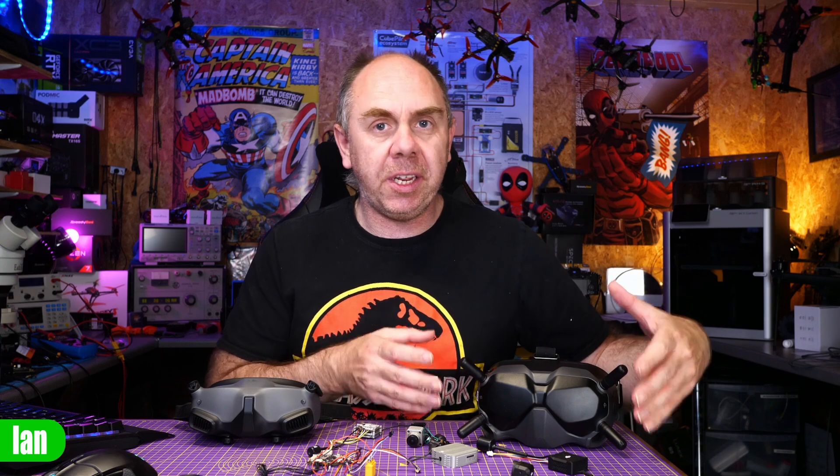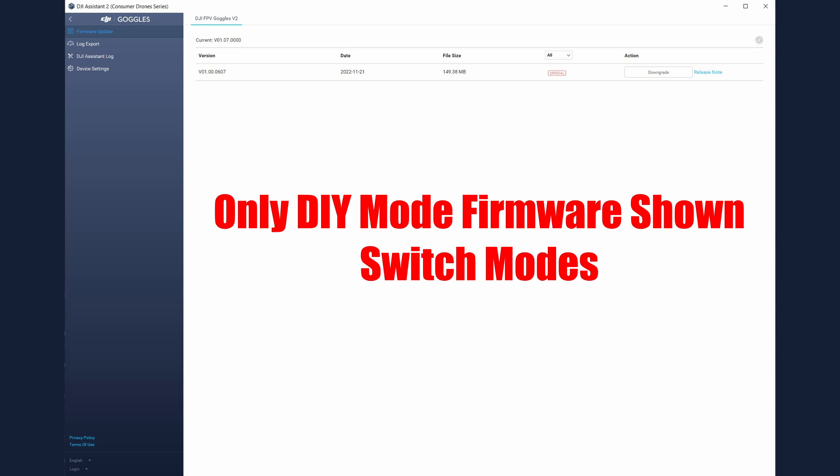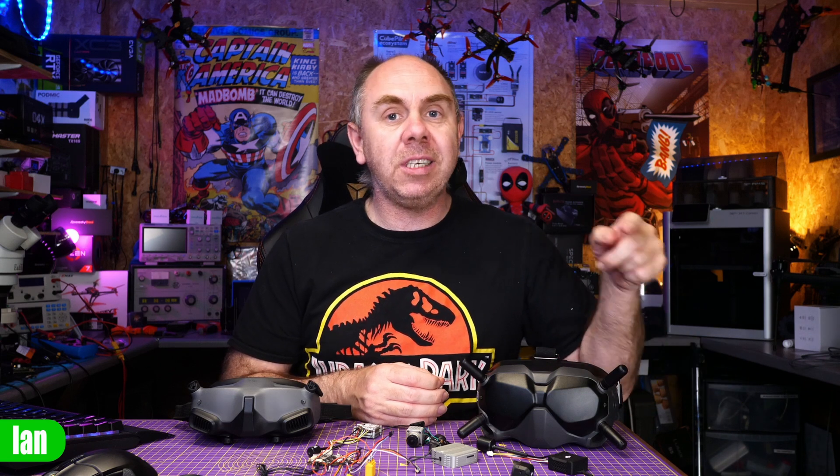With regards to O3 on the goggles 2 and V2s, all versions of O3 firmware will work with all versions of firmware on the goggles 2. On the V2 goggles, you simply need to upgrade to the latest version and the O3 option will appear in the menu. You need to upgrade in FPV drone mode or Avata mode via Assistant 2 or the Fly app — upgrading in DIY FPV mode will not show the latest firmware option. In some cases, people have had to upgrade in FPV drone mode first to get Avata mode, then switch to Avata mode and upgrade again to get the O3 mode option.